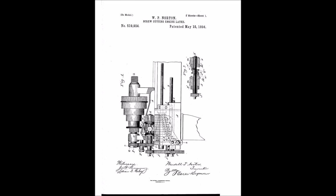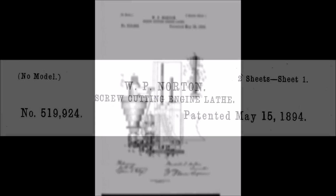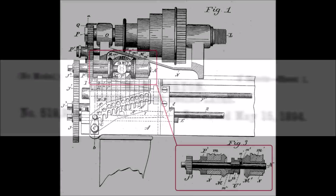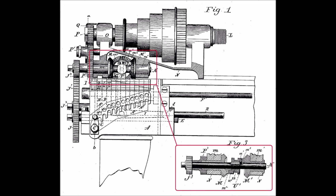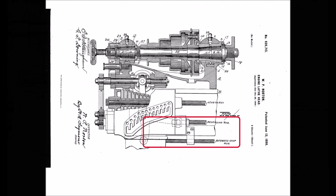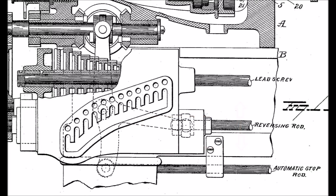I found the patent for the lead screw reversing mechanism on Keith Rucker's Vintage Machinery website. The mechanism was patented in 1894 by Wendell Norton. Looking at the next page you can see the mechanism highlighted in red, and on the next page it shows the levers and rods that actuate the mechanism. If we zoom in a little closer you can see the reversing rod there in the center rod.